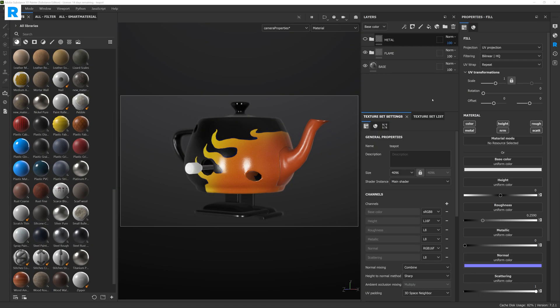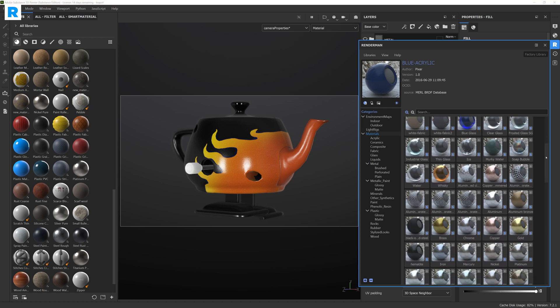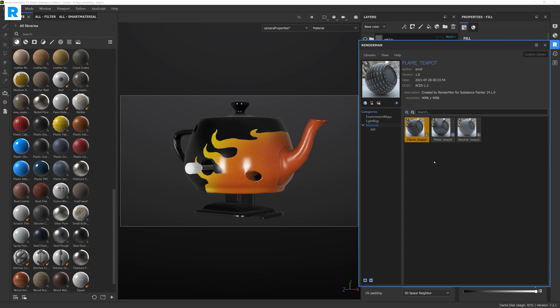As soon as you install the RenderMan plugin for Substance Painter, you will see a nice blue R logo on your toolbar on the right. Once you click on it, you will see the preset browser you know and love from other DCCs like Houdini and Maya, with all the standard shader balls and libraries. You can add or create new libraries, or view ones you have previously installed. I'll head over to the custom library slot where I already have a few materials exported with this new plugin.